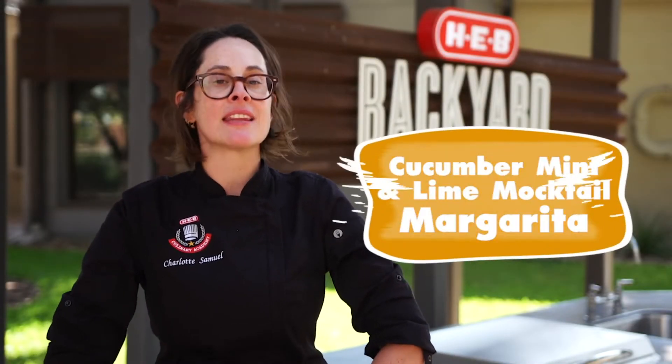Hey everyone, I'm Charlotte and today we're going to make a cucumber mint and lime mocktail margarita.